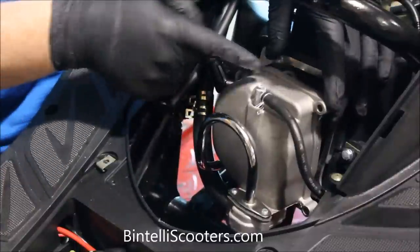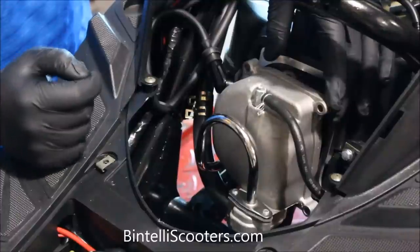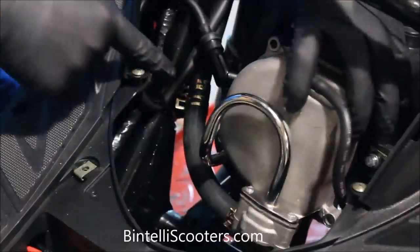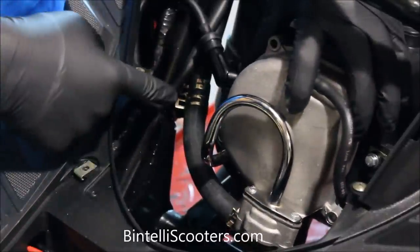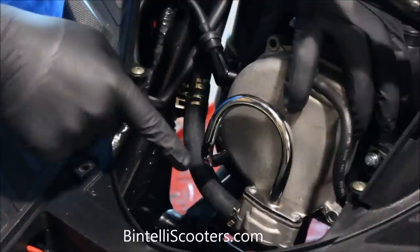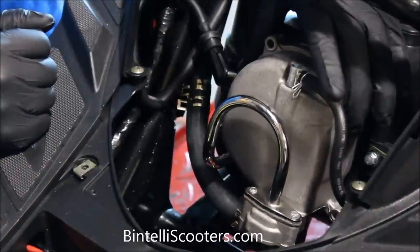We went ahead and removed all the 8mm bolts going around the valve cover. There's just one other thing on this particular model that's holding it on. If you look down here, you'll see it — it's a tube that's running to this valve assembly. All we have to do is move this clamp down and pull the hose out, and that will allow us to remove the valve cover all the way out of the way and move on to the next step.